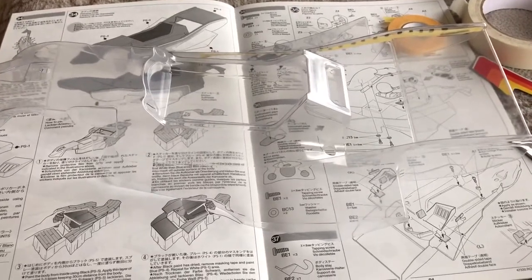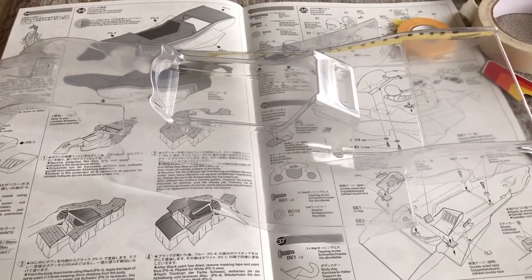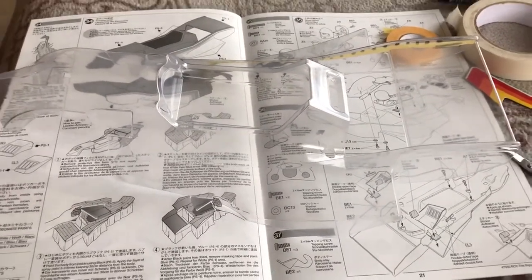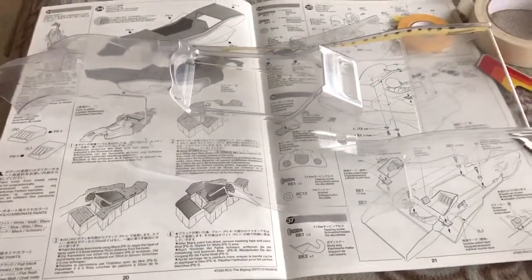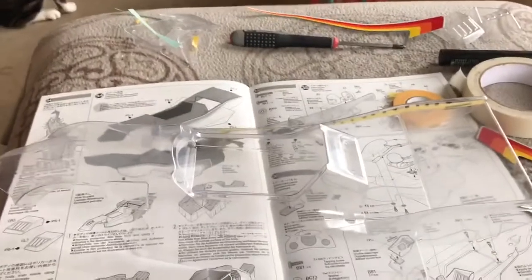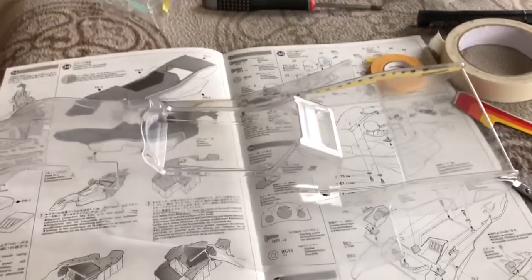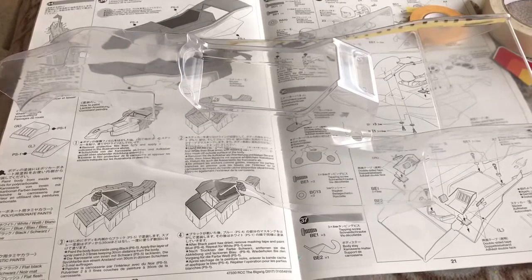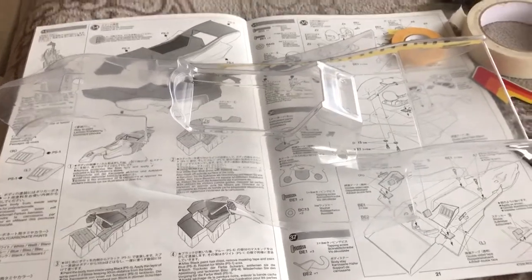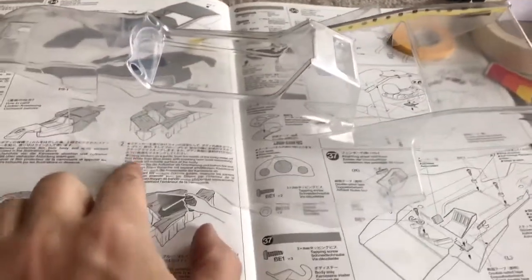Hey guys, just thought I'd do another quick video. I'm in the process of building the Big Wig, the 2017 RC shell, and I've got to the stage of the shell and the masking. I know this is quite tricky and somebody asked me to do some photos, so I thought I'd just make a quick video to show you how I do it. I'm no expert when it comes to body shells or painting - I just do the basics.